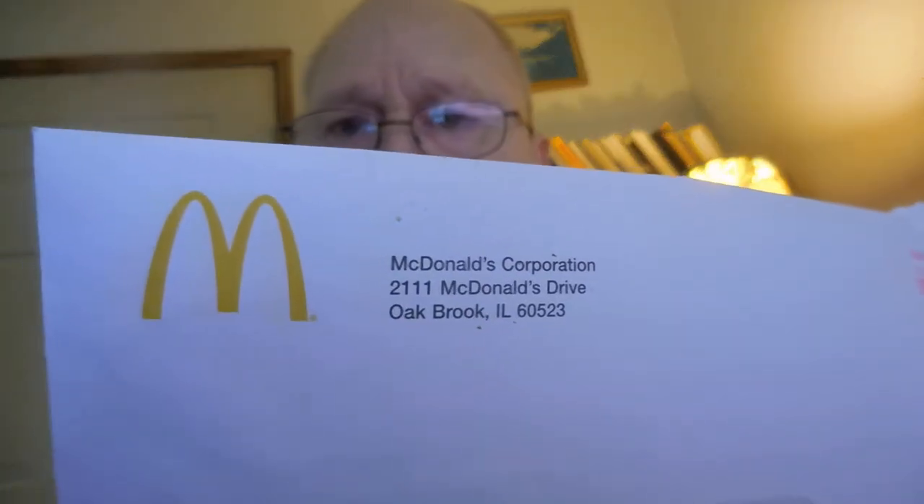In the future, I have a letter from McDonald's — as you can see, one lucky homeless person will get a free Big Mac on me. That's another YouTube video I'll be doing in the future.